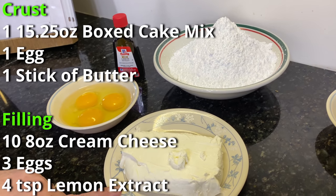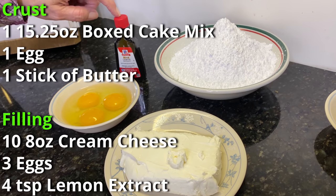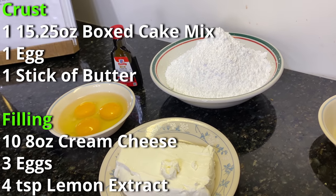The filling is one eight-ounce package of cream cheese, three eggs, four teaspoons of lemon extract, and one pound of powdered sugar.